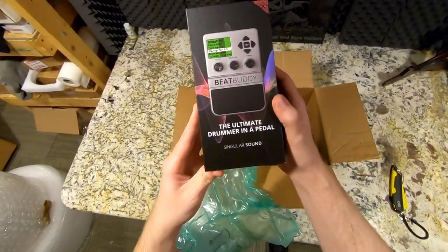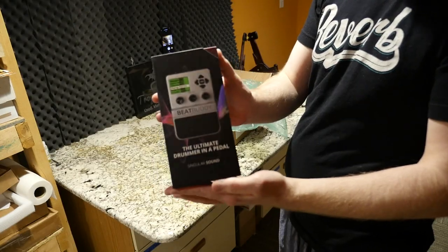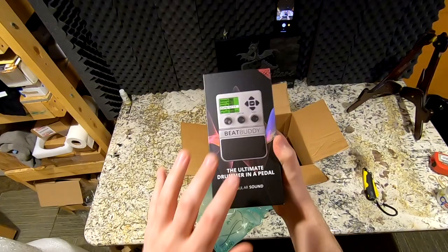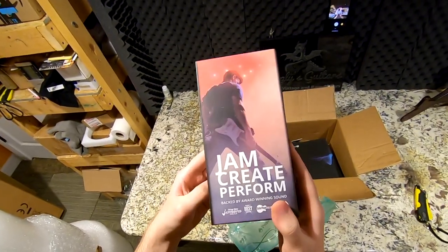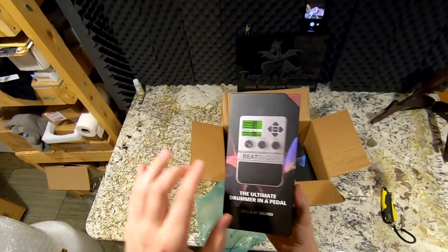Looks like we get the ultimate drummer in a pedal called the BeatBuddy. Just going off the title, it's probably a drum beat sample you can have within your pedalboard — great if you're a one-man band type or you're just trying to jam on your own and you like having something physical.